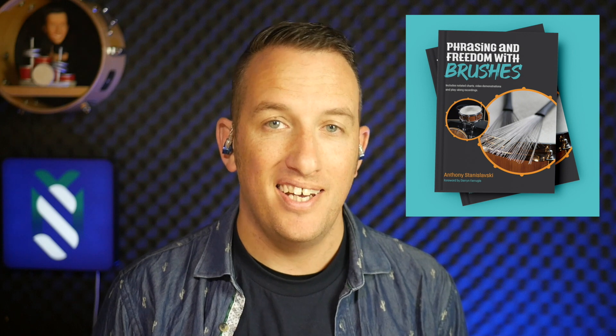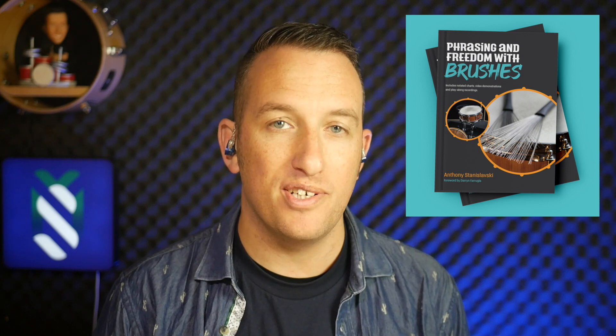Hey drummers, I'm Anthony and I'm the guy that wrote Phrasing and Freedom with Brushes. Today I'm going to show you how to comp with brushes using triplet rhythms.